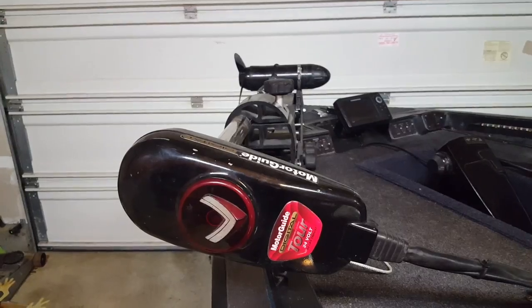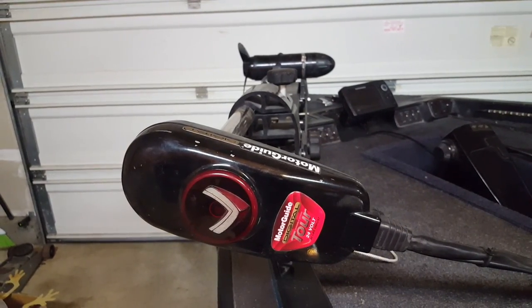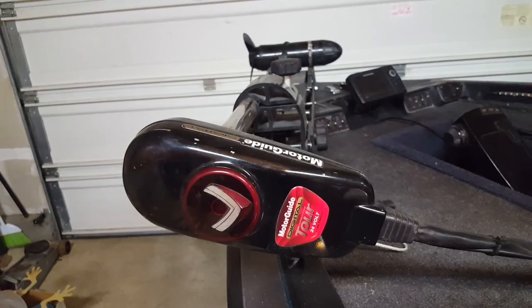Hey guys, today I'm gonna show you how to fix the arrow on the top of your Motor Guide. Say that you're going down the lake and you notice that your boat is moving forward, but this arrow right here is not pointing the same direction as the head of your trolling motor. How do you fix that?